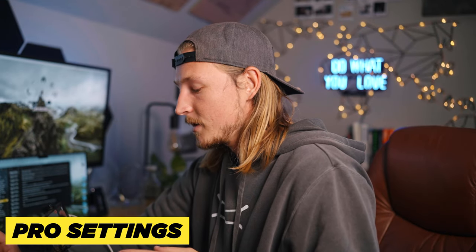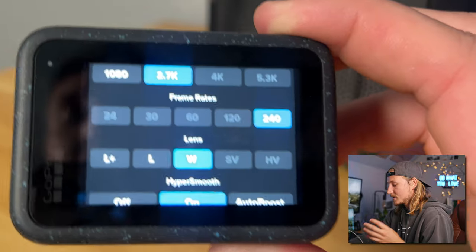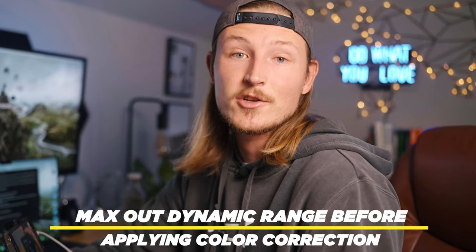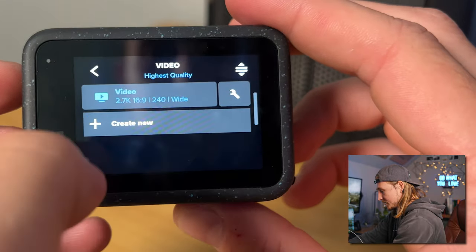Now we're going to move on to the more pro settings. You're only going to want to be shooting on these if you know you're going to spend time post-processing your footage — someone like me who's shooting FPV, or if you're attaching it to a motorcycle or car and you're okay spending a little more time color correcting. The biggest change to this camera versus any other GoPro ever made is the addition of a log profile, which is actually huge. With a log profile you can have way more dynamic range, saving all the detail in your highlights and shadows. It'll take a little bit more time to edit, but your results are going to be way better. I'm going to hit create new profile — this is going to be a pro profile. Also, if you guys could hit the like button it would be really appreciated, and as a thank you I'll put a photo of the cutest baby penguin you've ever seen at the end of the video.